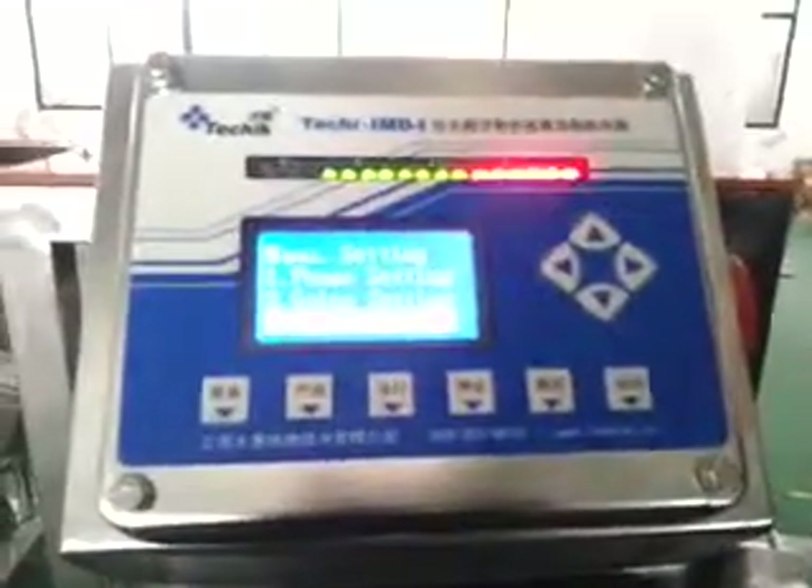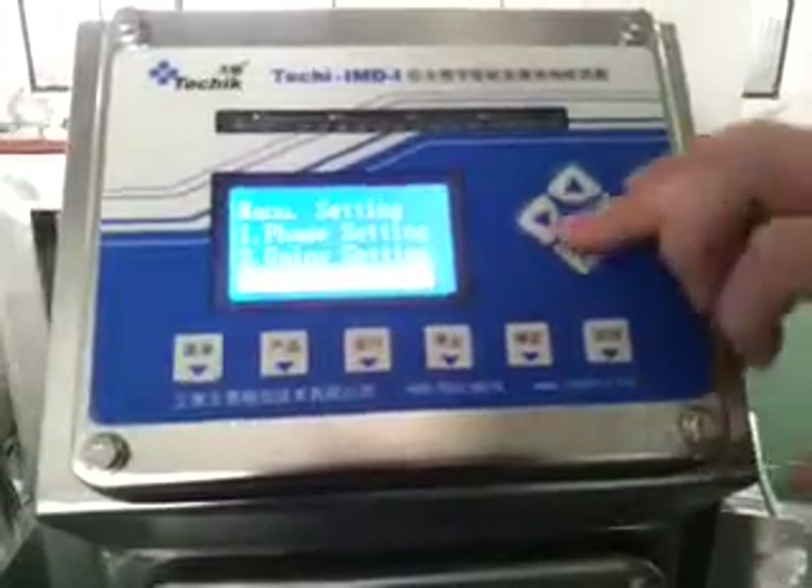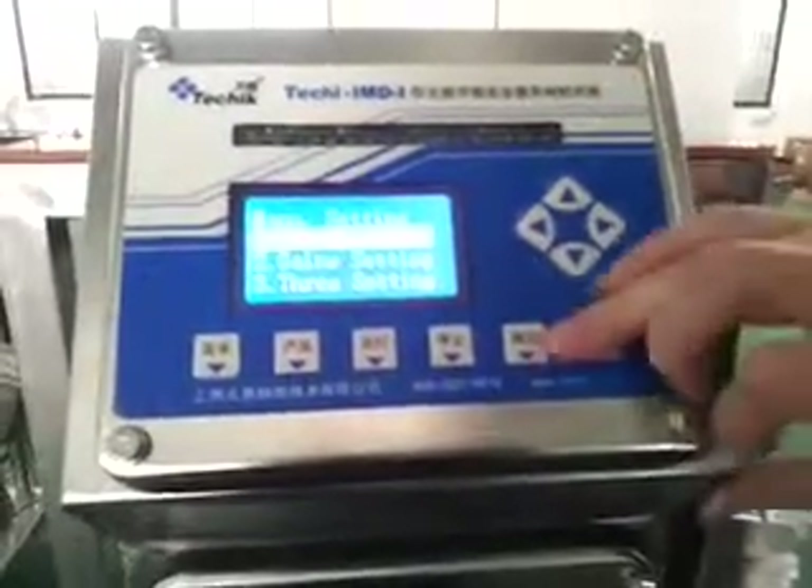Then we try the product. The product signal is very big, so we change the phase settings.